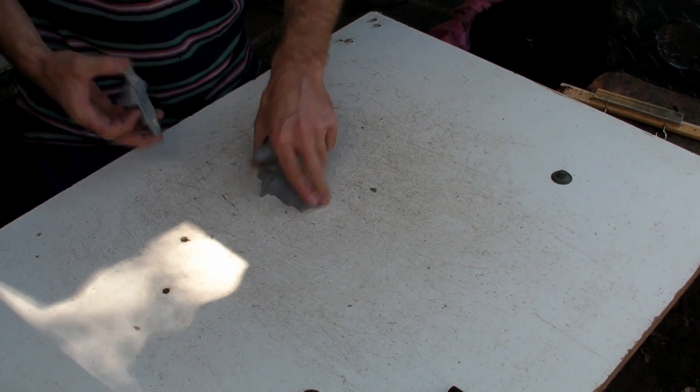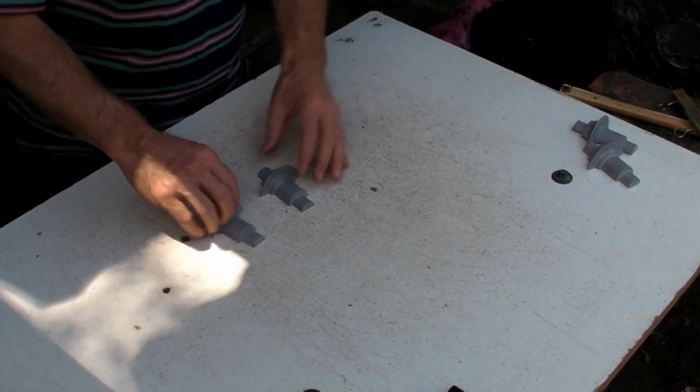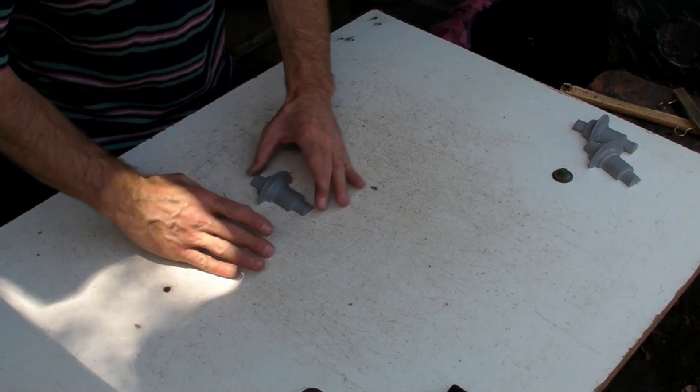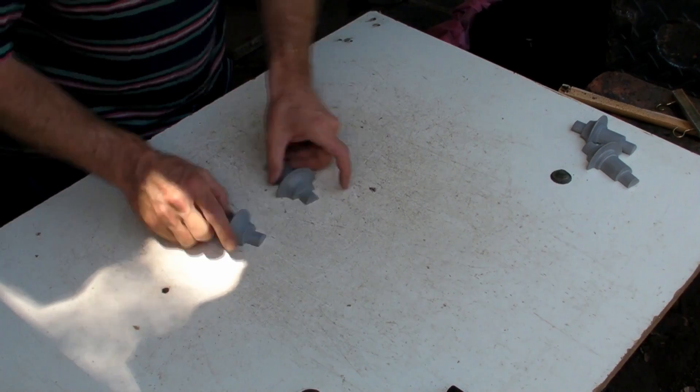Each mold has got the top and bottom, obviously. I'm doing two of the same things in the fronts. The failure rate of these is actually quite bad.